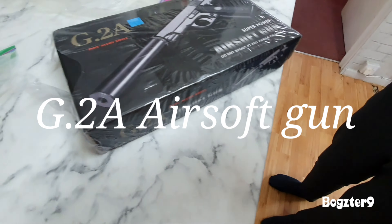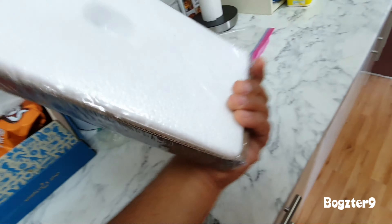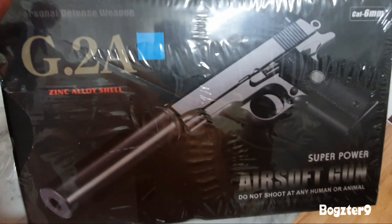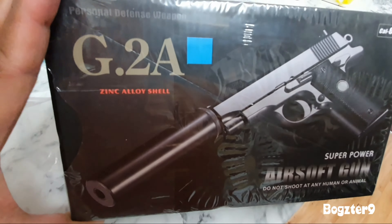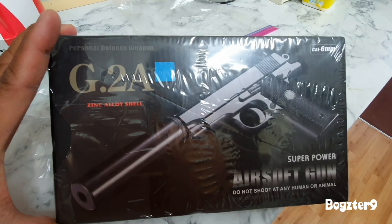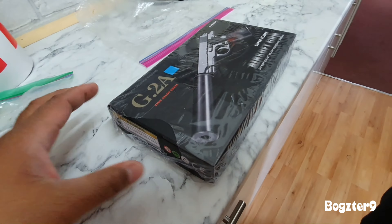Hello guys, today we're gonna unbox an airsoft gun. I don't know where my son bought it but it looks real. On the picture it's a G2A Super Power. Alright boy, unbox it.